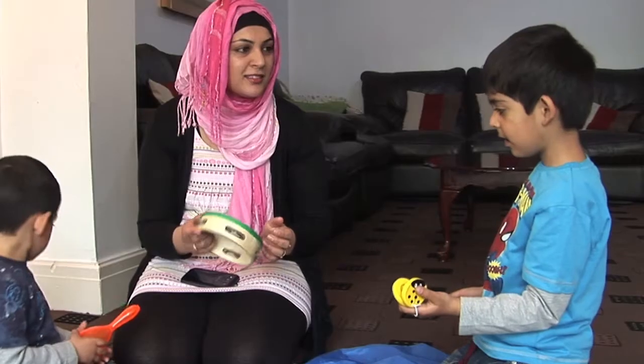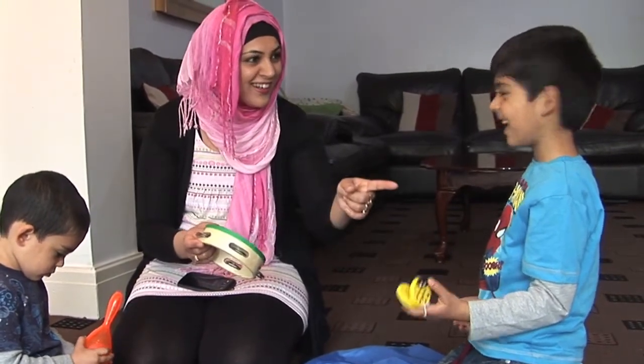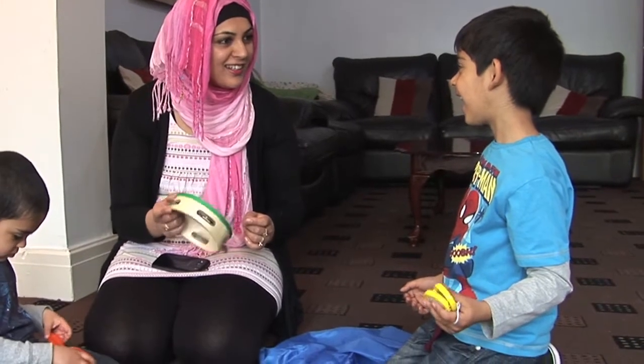It's good fun to stop and start playing too. We're going to shake and play and shake and stop. Shake and play and shake and stop. Shake and play again.